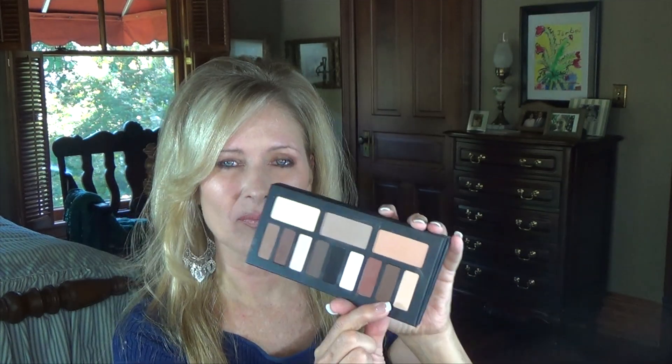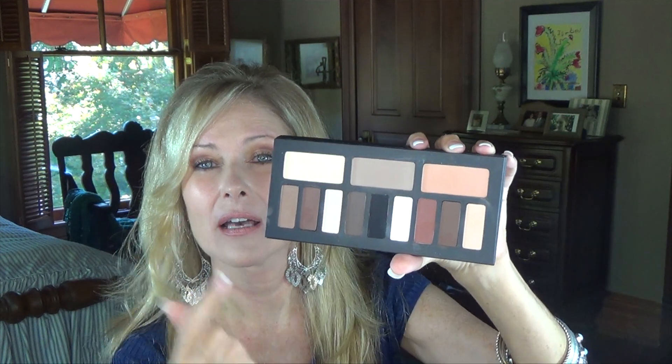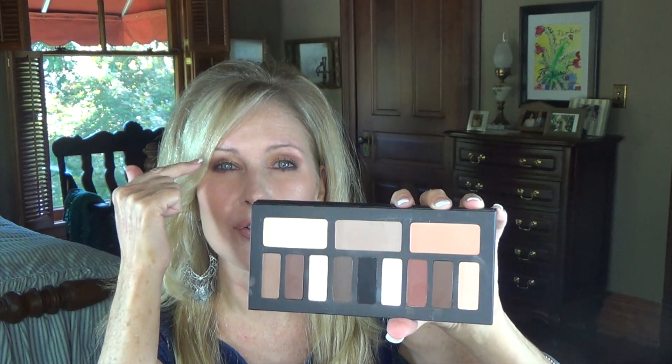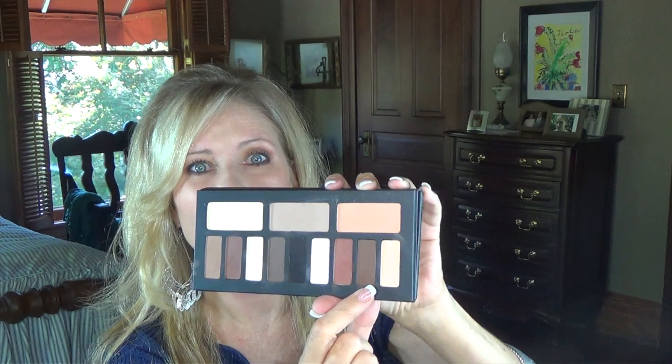Today's look is the one I'm most uncomfortable with because it is the warm palette. I used my Shade and Light brush and put this color all over my lid, this color on the brow bone, this one as a transition color all the way underneath, and then the darker brown in the outer V, the crease, and on the outer portion underneath my lower lashes.